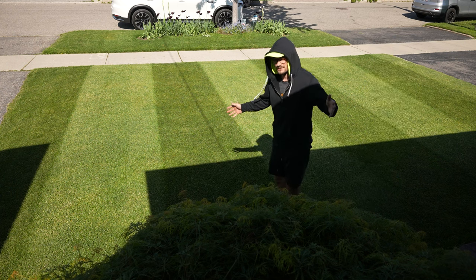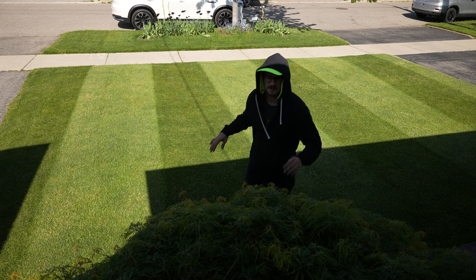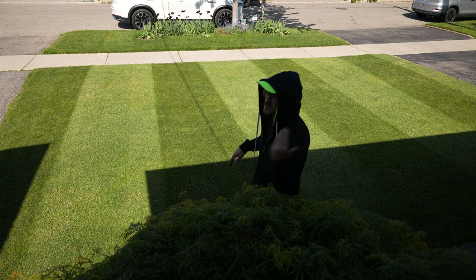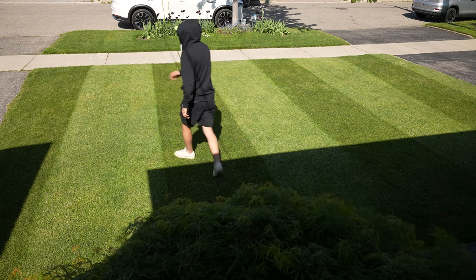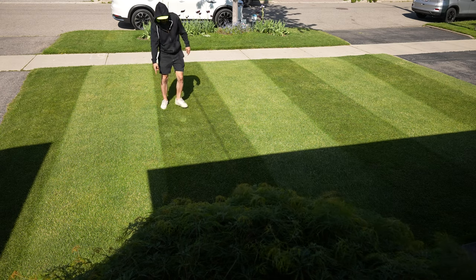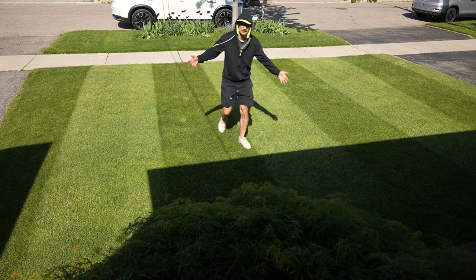Now to make the edges even darker — a nicer, harder edge — I'm going to use my push mower and run the wheel right on the line. Look, in one pass how much sharper this line is than this line. Do two passes there and see how much darker that goes.